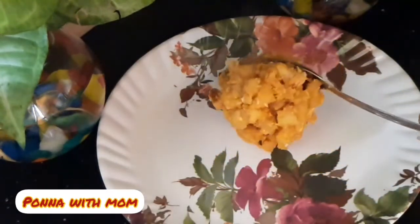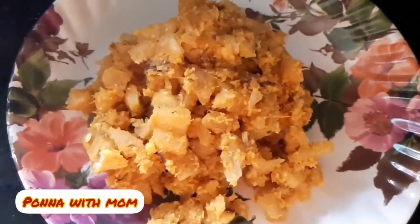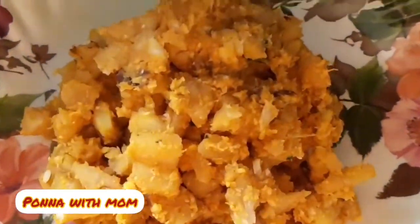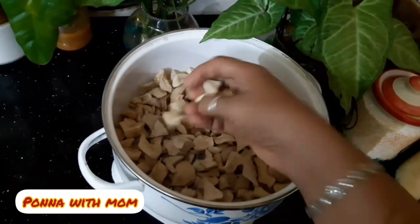I will put some sauce in a pan. I will put it in a pan. I will put a cup in a pan.